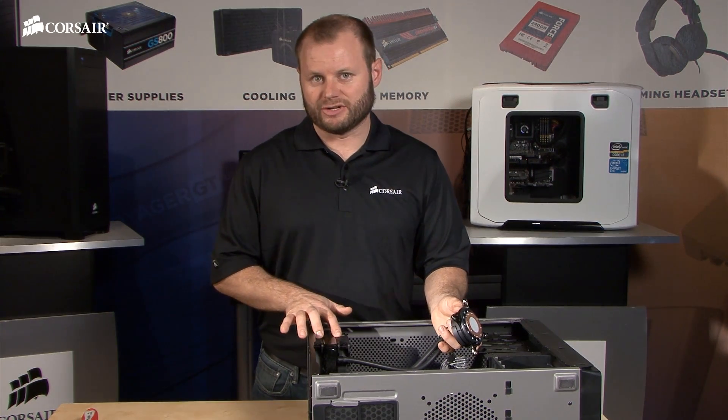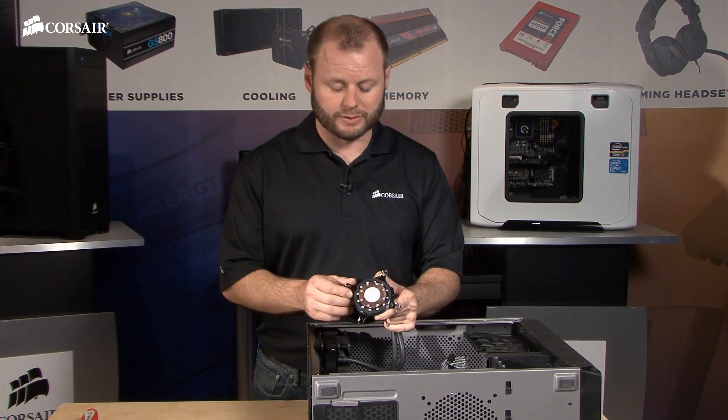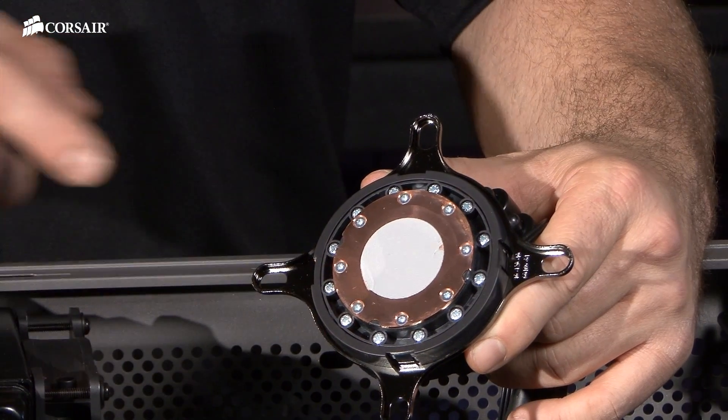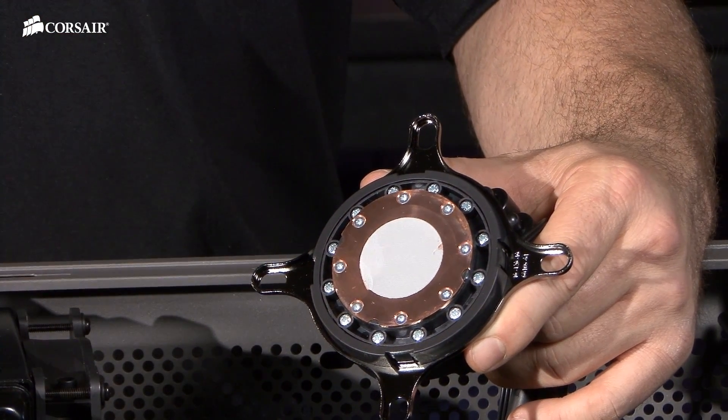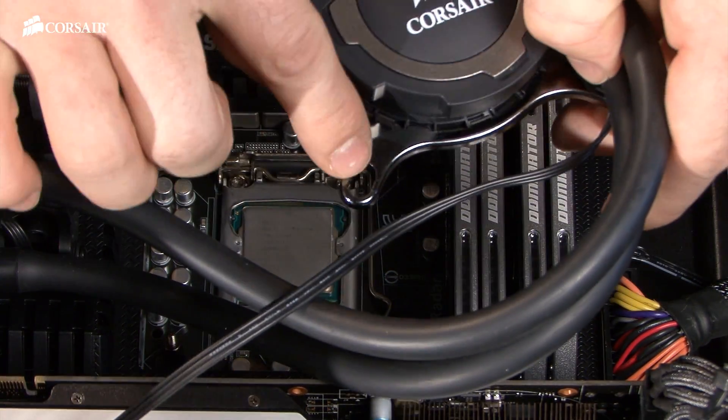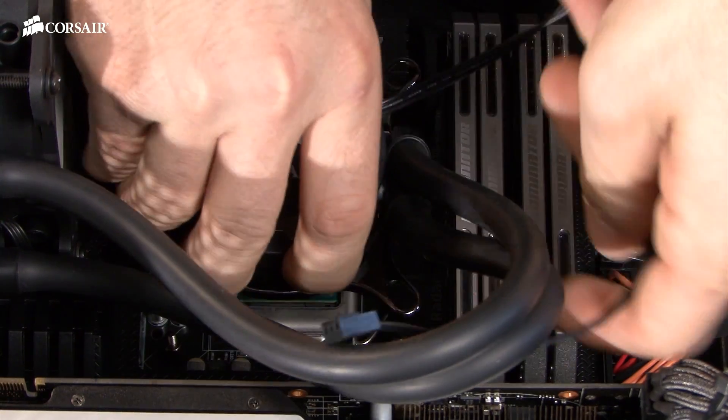We've got the radiator and both fans mounted in the case. The only thing left to do is to install the cooling unit. You can see that there's thermal interface material pre-applied to the cooling block, so you don't need to add any. You'll just want to align the standoffs with the holes in the mounting bracket and then secure the cooling unit using the provided thumb screws.